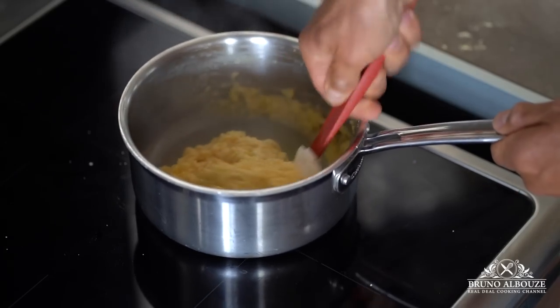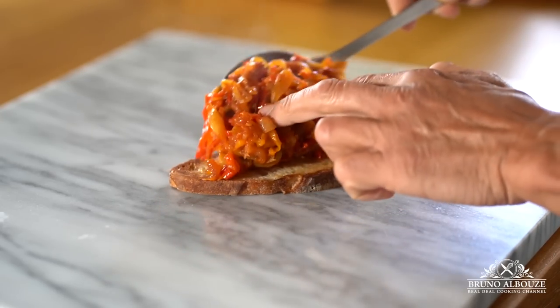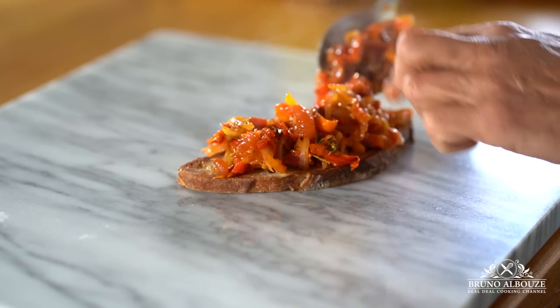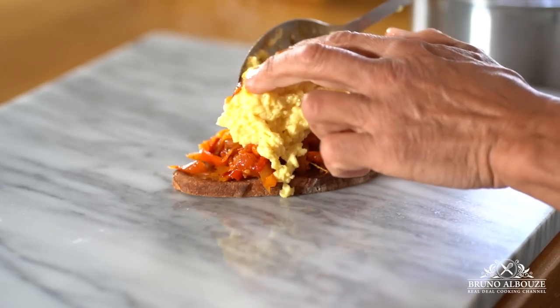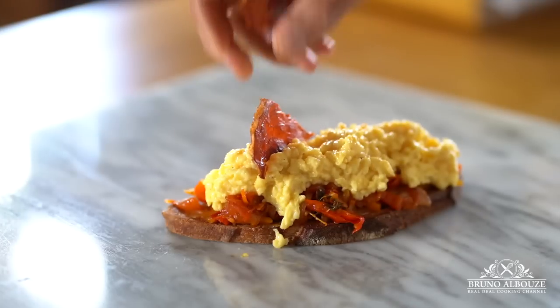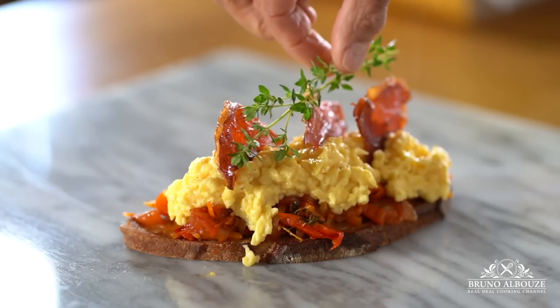No milk, no crème fraîche required. I hope you have enjoyed this amazing scrambled eggs Basque episode. To get the full recipe, go to my website brunoalbouz.com. Please give me a like and don't forget to subscribe. Have a gorgeous day, bon appétit, and see you very soon.